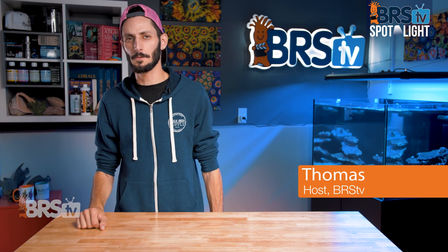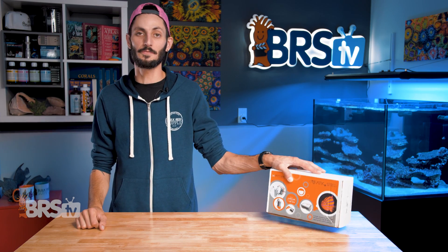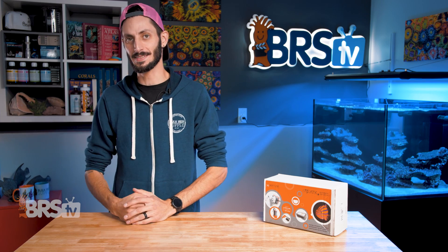Hey, it's Thomas here. And today we're doing a quick review on Neptune Systems ATK V2. And no, you don't need an Apex to use this.